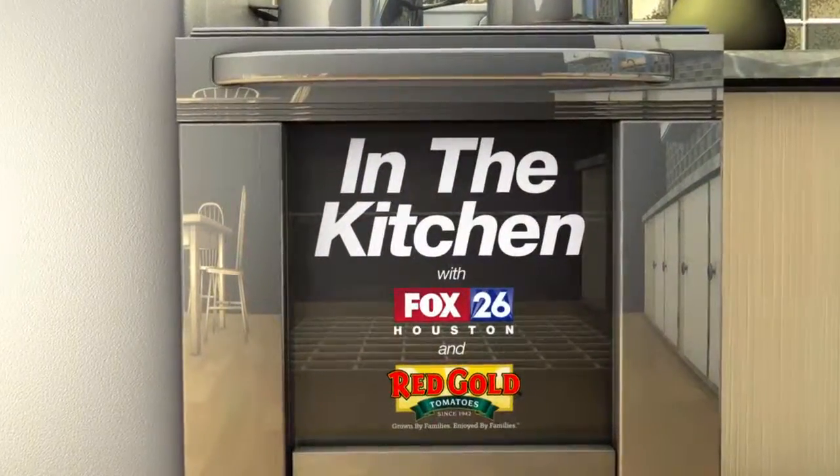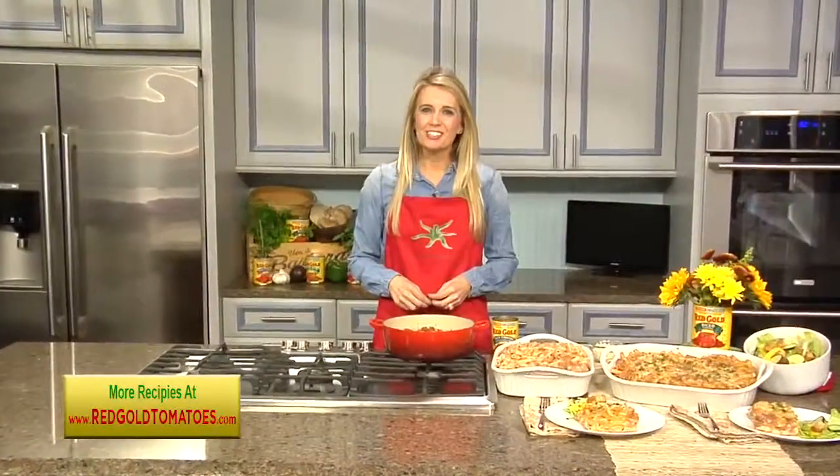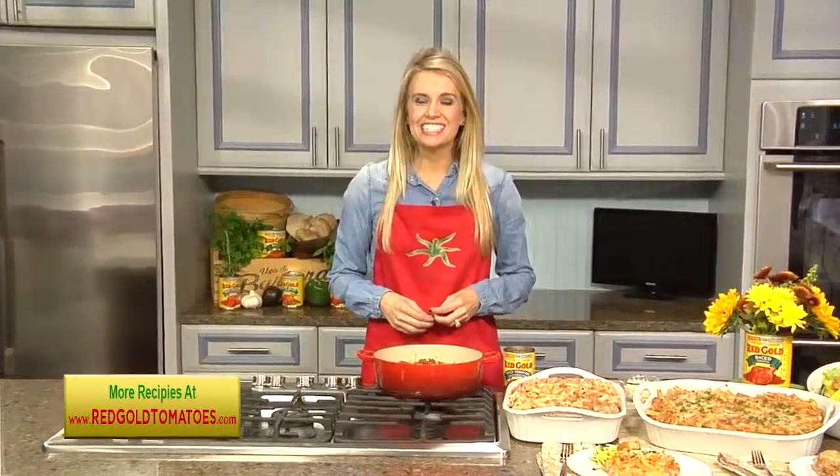Come join us in the kitchen with Fox 26 and Red Gold Tomatoes. Hi, I'm Ashley Miller, and there's no doubt about it that comfort food season is here.